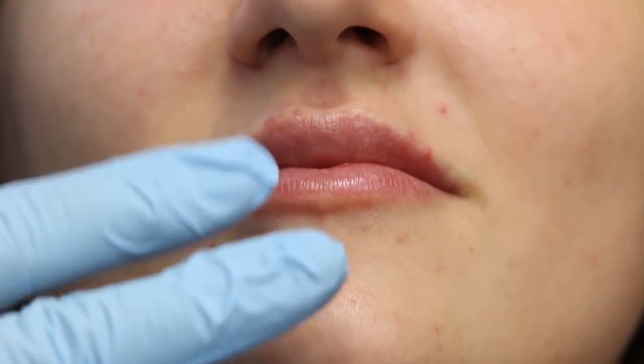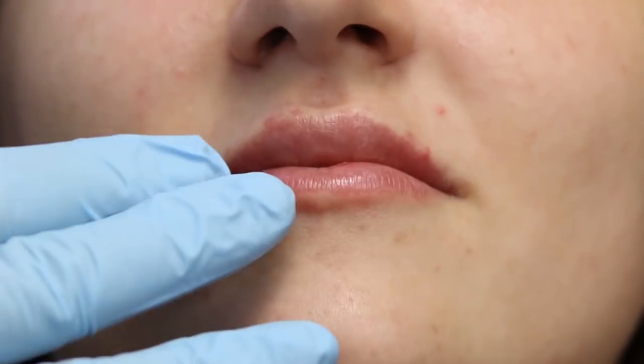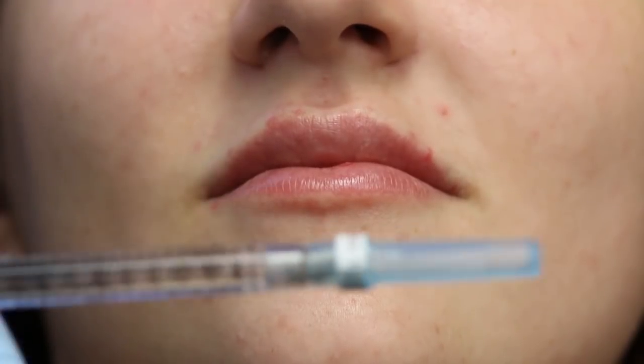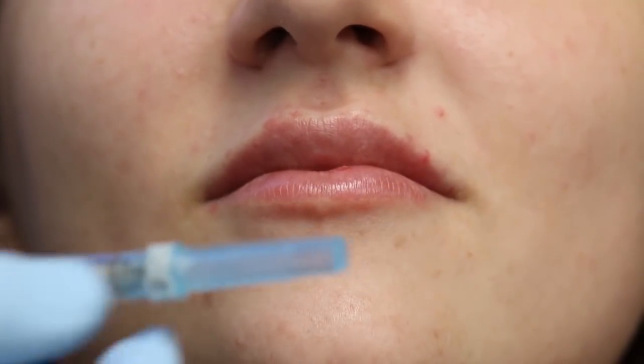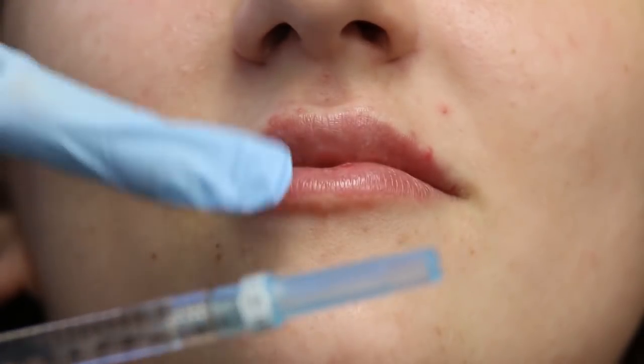We're going to use Juvederm Ultra Plus XC here. We've just put some comfort tox BLT on her lips to get her numb just a little bit, but again the lidocaine in this syringe is going to provide some anesthetic as we go through this. I'm going to start with her upper lip first, and then you'll be able to see the keyhole pout on the bottom. I'm going to go regular full speed — there's no need to slow down since most of you watching this are more advanced.